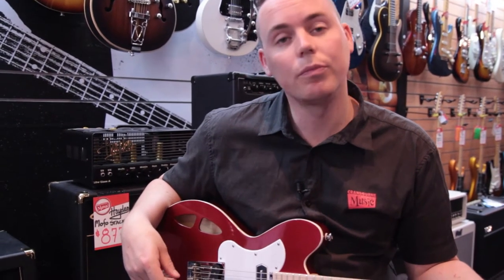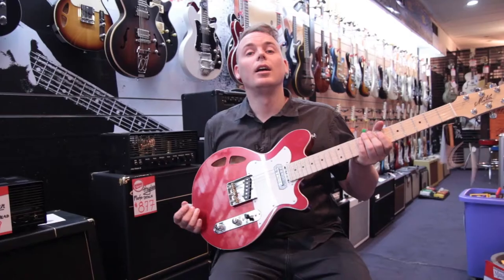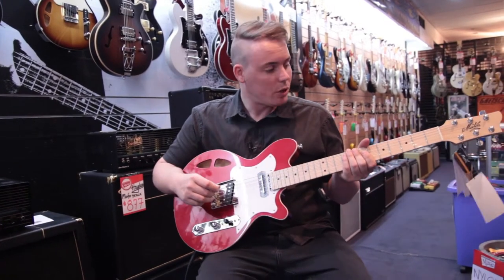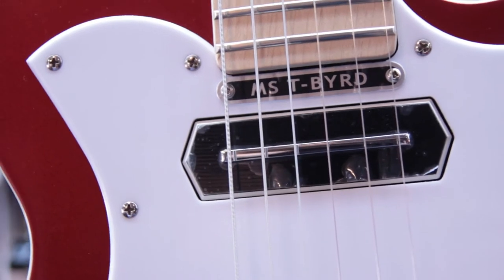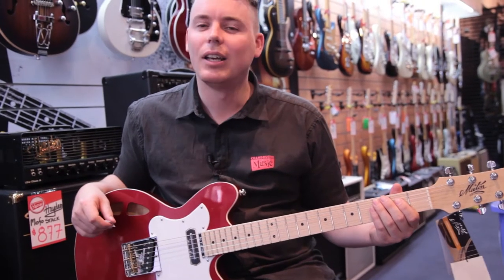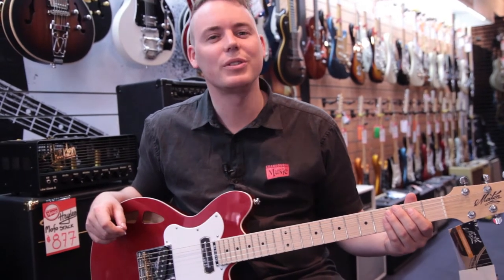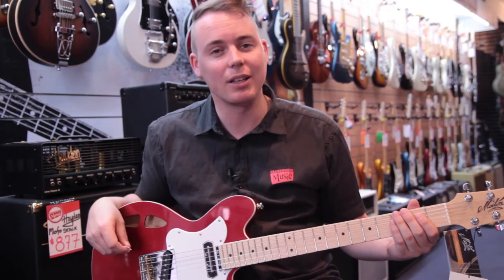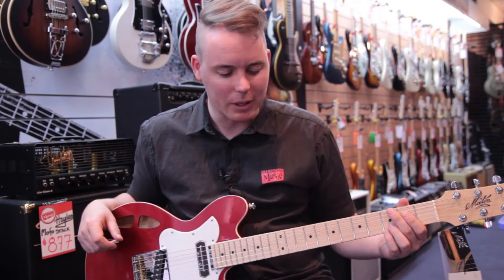Today we're playing through a Fender Hot Rod Deluxe, mic'd up with an AKG Perception P5. The MS T-Bird pays homage to other great American country guitars. It's definitely marketed towards the blues, roots, and country market, but in saying that, it's versatile enough to work with other genres as well.